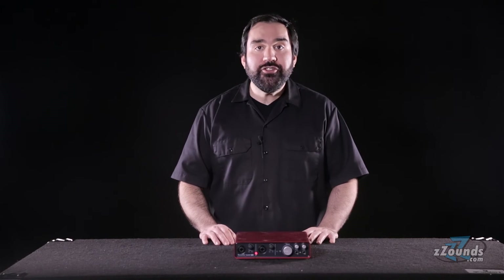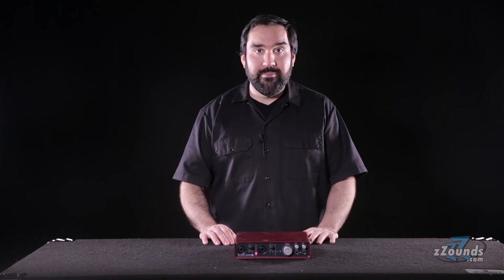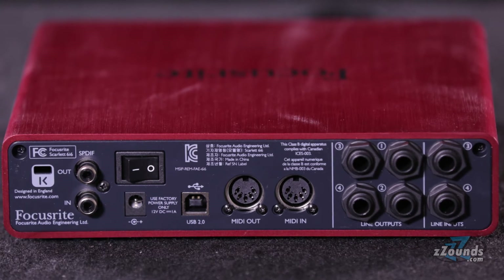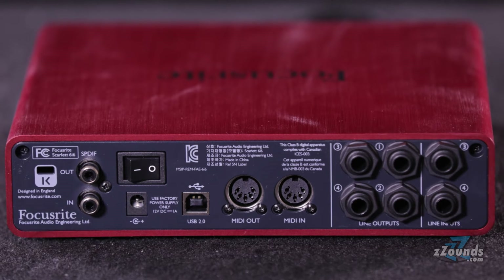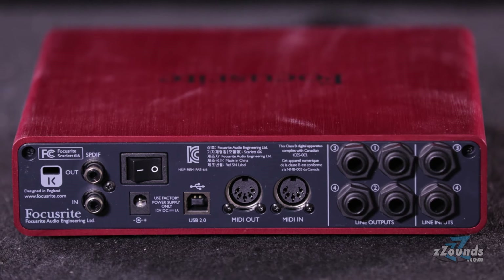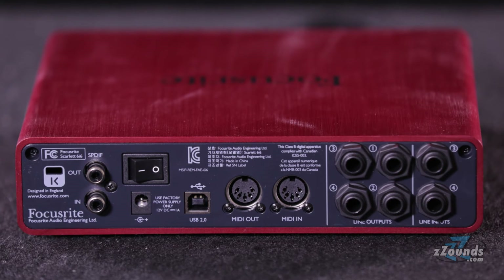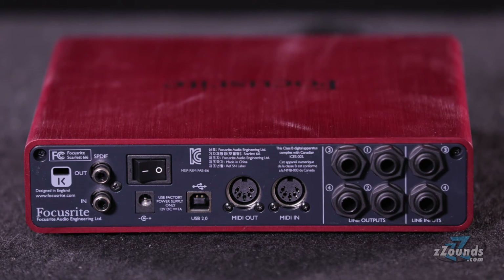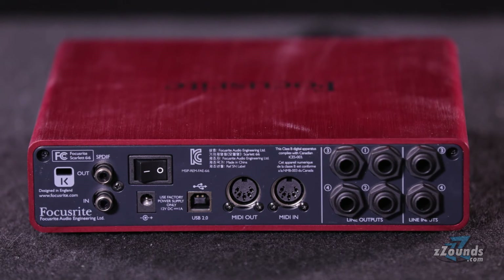The front panel also offers easy to read input LEDs and a large monitoring knob. In addition you get two independent headphone outputs with their own volume controls. Over on the rear panel you'll find two quarter-inch line inputs giving you a total of four analog inputs. Other rear panel connections include four quarter-inch line outputs, a USB 2.0 connection for your computer or tablet, MIDI in and out, and SPDIF connections for two additional ins and outs.